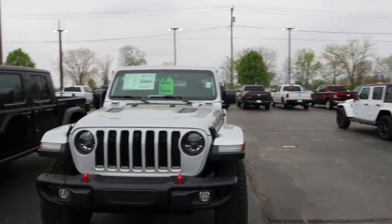We're gonna do a review on a 2023 Jeep Gladiator Rubicon. Let's get it.